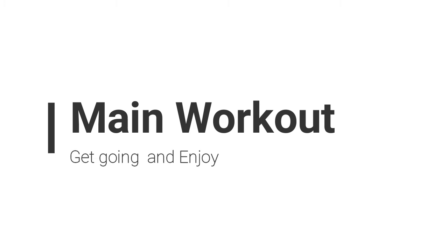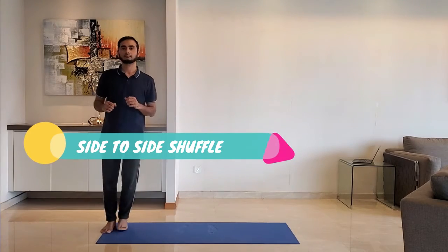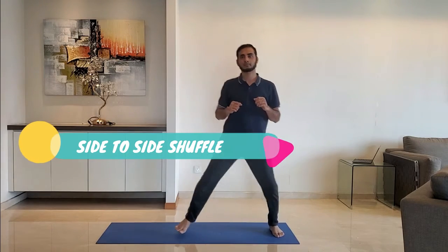Let's start with the main workout. Next up, side to side shuffle. Stand on the toes and shuffle side to side. Do it for 15 to 20 seconds.